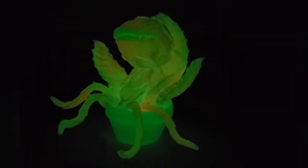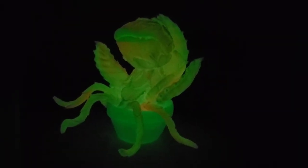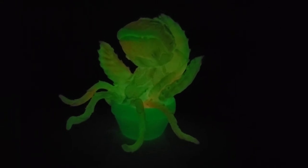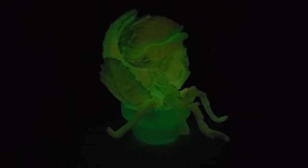Here is Audrey in the dark — just a quick shot, as the glow will probably start to fade. She is definitely very cool.